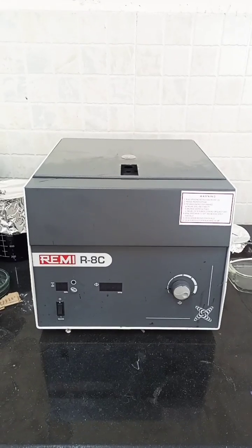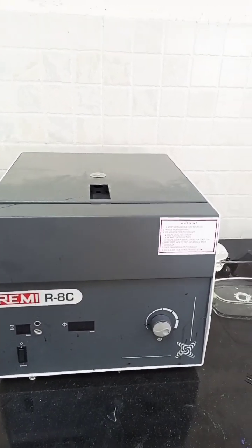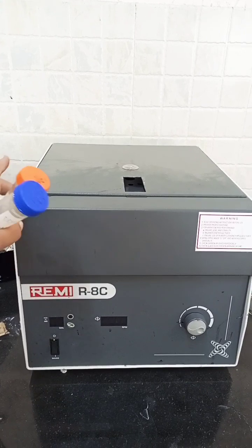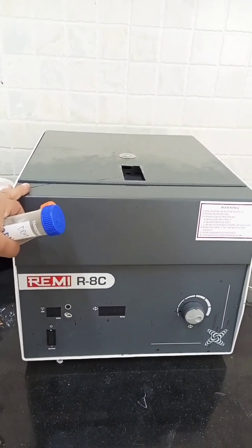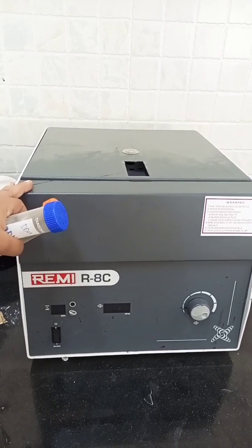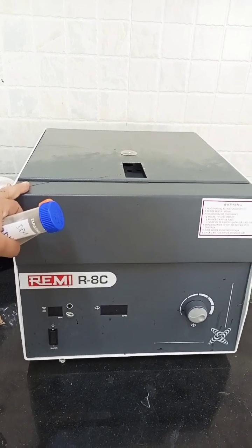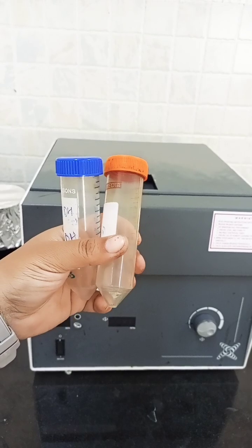Today we'll learn about the principle and working of the centrifuge machine. This is a kind of machine that works on centrifugal force, with the help of which it separates different materials from a solution — either solid from liquid, or oil from liquid. For example, cream in milk or solid particles in a liquid.